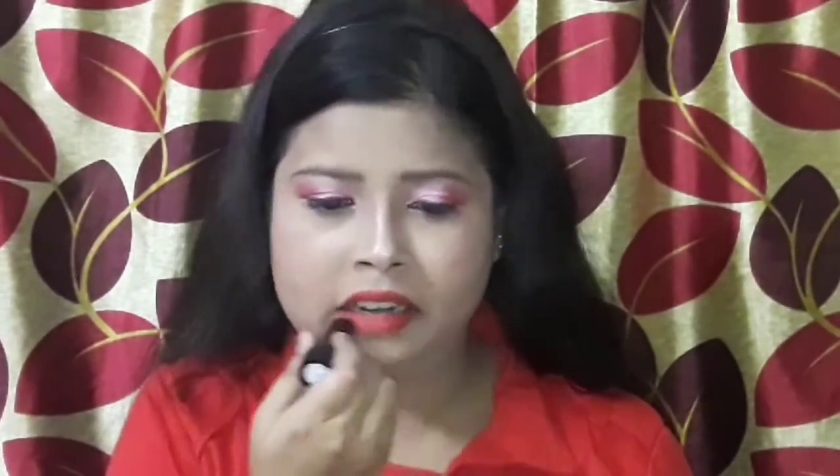Since this lipstick is semi-matte, I will use a matte powder over it. I have not shown my base makeup in this video — I will leave my previous video's link so you can see it from there if you want. This is the final look after adding a Santa cap — which is easy, simple, yet wearable.